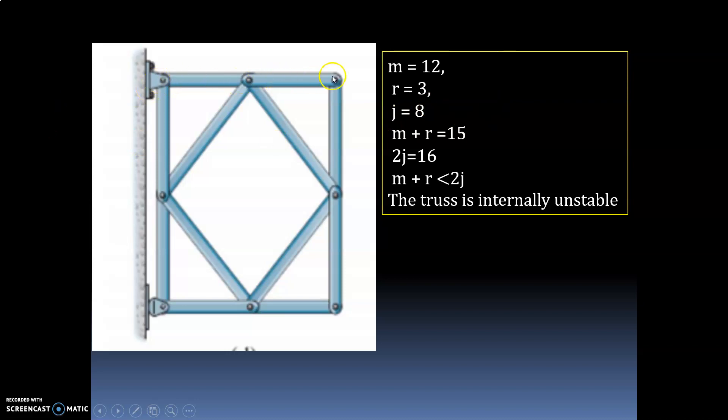Number of joints: 1, 2, 3, 4, 5, 6, 7, 8 — so joints equal 8. m plus r equals 12 plus 3 equals 15. And 2j equals 8 into 2 equals 16. So m plus r is less than 2j. We cannot say it is statically determinate or statically indeterminate because the equations only apply when m plus r equals or exceeds 2j. When m plus r is less than 2j, the truss is internally unstable.